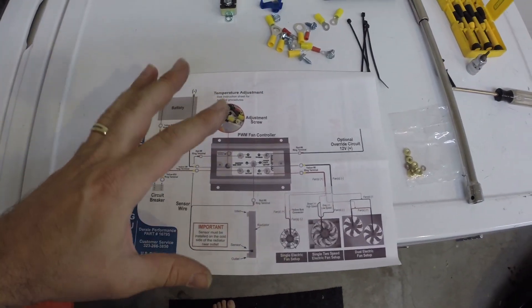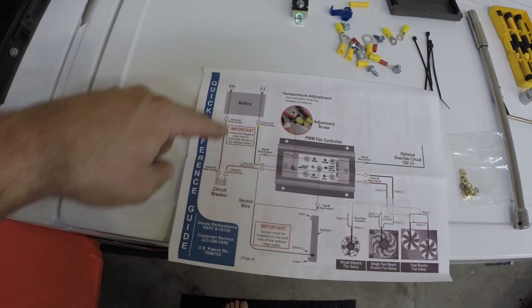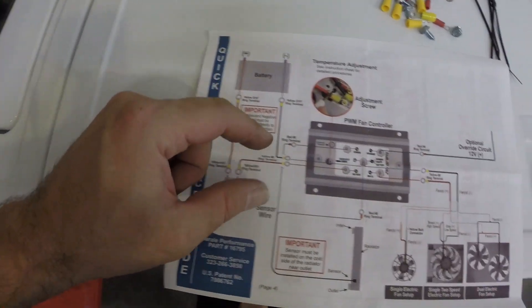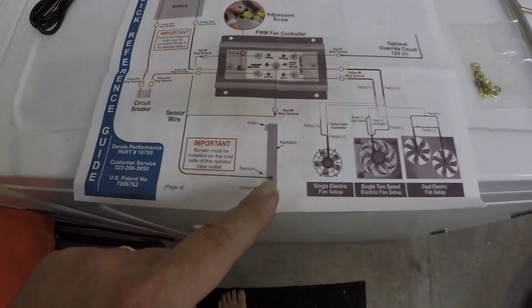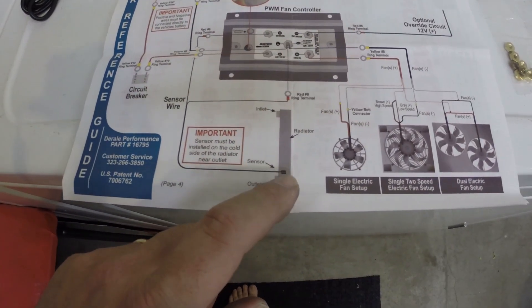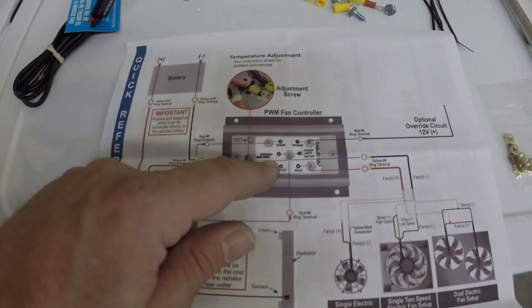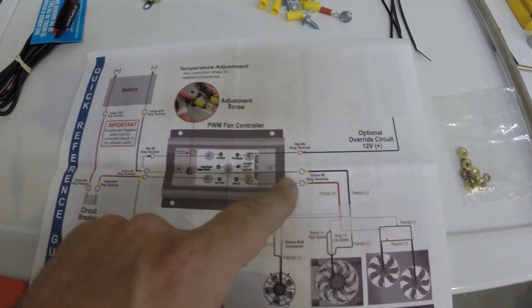Here is a quick look at everything going on with this. This is the device — it's going to be connected directly to the battery, both positive and negative. The sensor here actually adheres to the hot side of the radiator, reading right off the end tank temperature at the outlet of the radiator. That connects here to the controller as well, and obviously you connect up the fans here and it's all good to go.